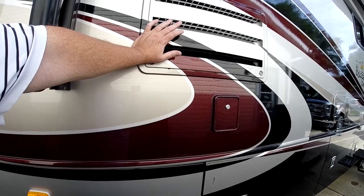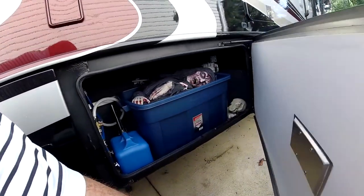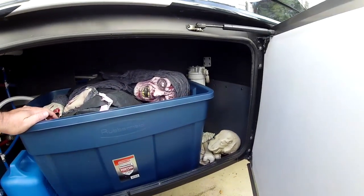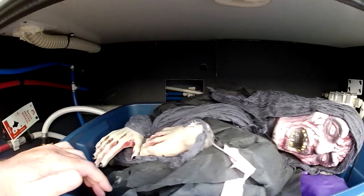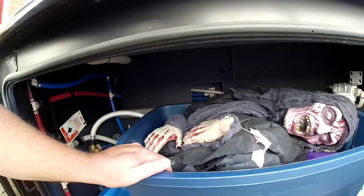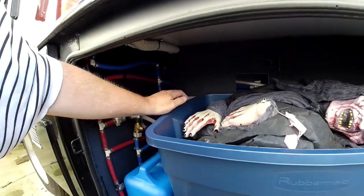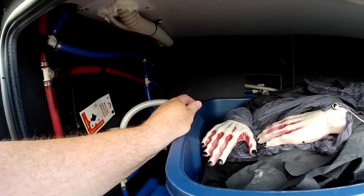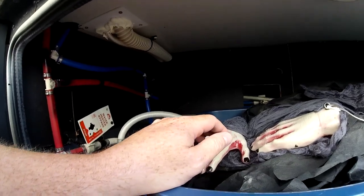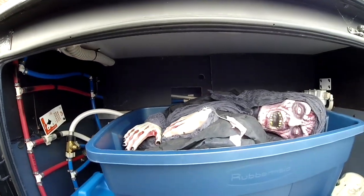Back here: refrigerator vent and fresh water fill. There is a water filter in here, and one of my complaints is to drain the fresh water tank you have to reach up and there's a valve way up in here. They could have located that a little better. It'd be ideal to not have this panel here — I just can't reach that valve. It's too hard to do, so I'm probably going to pop it out or cut that panel off. I'll have to tinker with that.